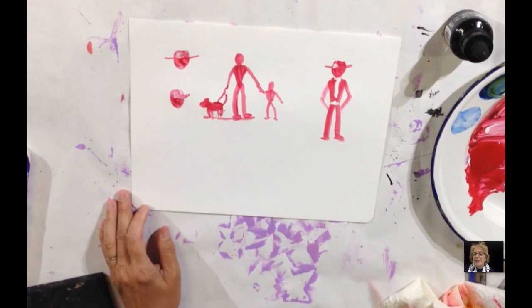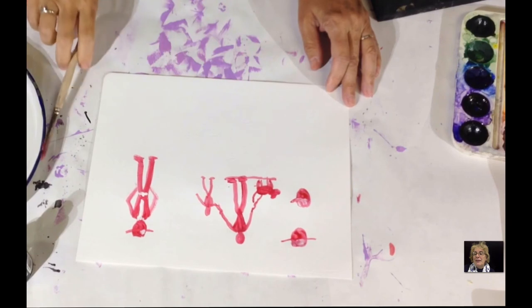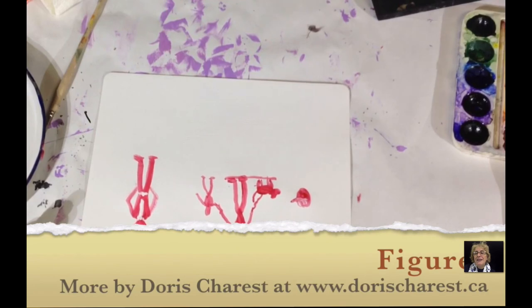See how easy it is to create small figures. But it's important for you to practice them first. Practice that now and we'll see you in the next video.